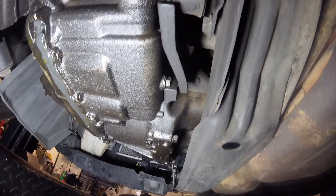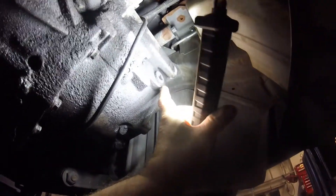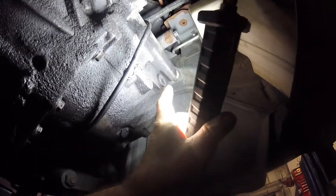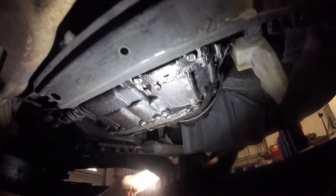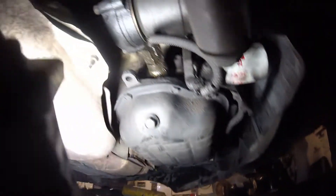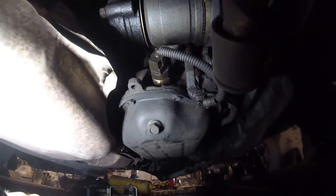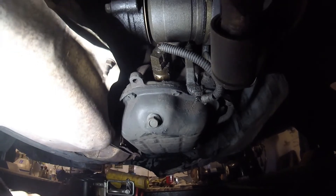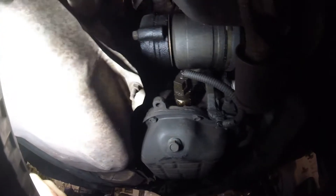So that's the drain plug there. The fill plug is there. Make sure that the fill plug comes out before you start draining. The oil pressure switch is there - as you can see, leaking like a sieve. So I'm going to replace that. I'm sure when I take that out, oil will come out - it's been throwing oil everywhere.